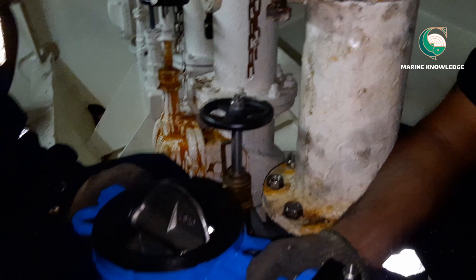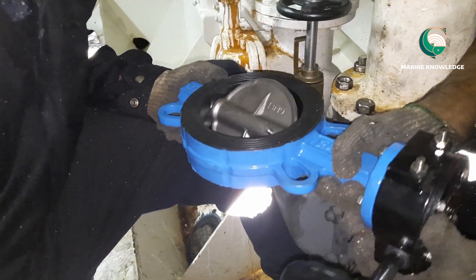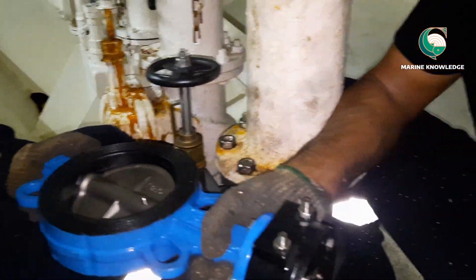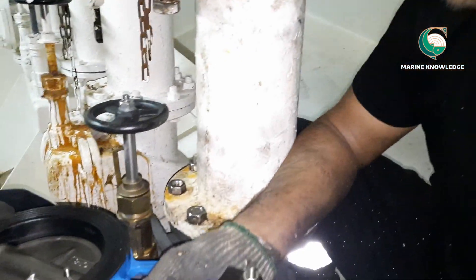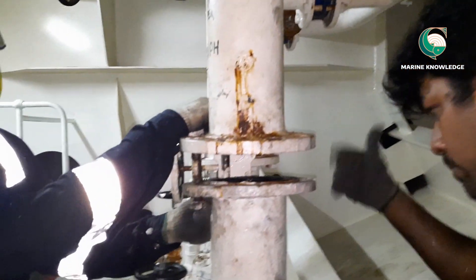This is the complete open position, and now we are going to check the closing operation. The closing operation is also perfect and the indicators are perfectly matching with the open and close positions. Now all we need to do is install the new butterfly valve in between the two pipe spools.